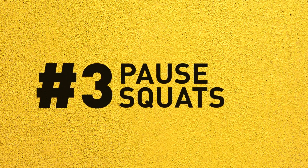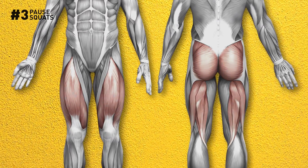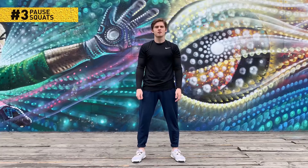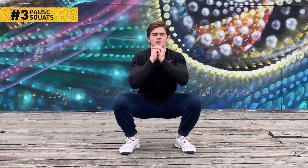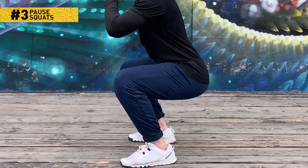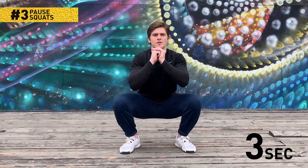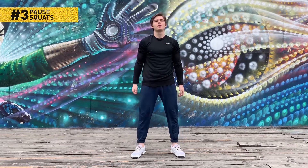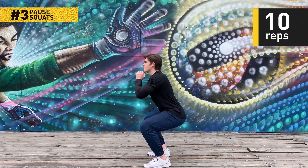Number 3: Pause squats. Your quads, hamstrings, and glutes will burn like crazy, and you'll love it. Stand up straight with your feet shoulder-width apart. Get down into a squat, bending your knees and pushing your glutes out. Keep your back straight and don't lift your heels off the floor. Imagine there's a chair behind you — sit down on that imaginary chair. Stay still for 3 seconds, just remember the chair isn't real. Then get up into the starting position and do it all over again. 10 reps should be enough before you move on to the next exercise.